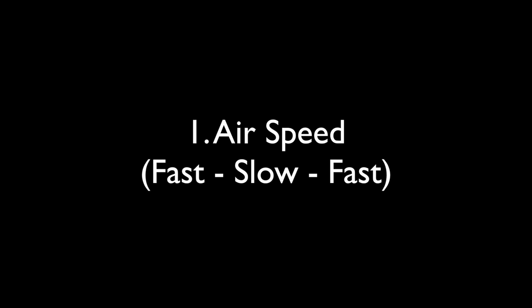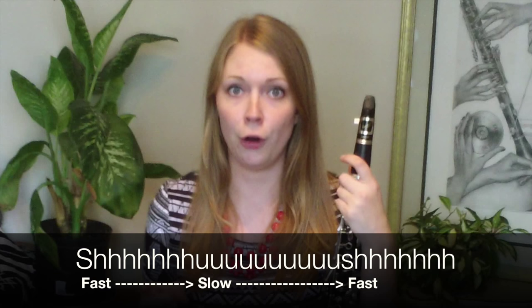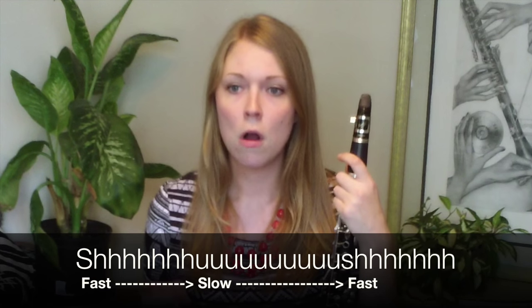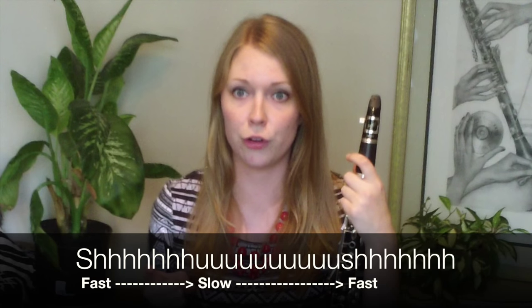First, practice manipulating air speed with the syllable. This will cause you to bend the note to a lower pitch. But slow air is only the first step in bending notes, which brings me to jaw position.